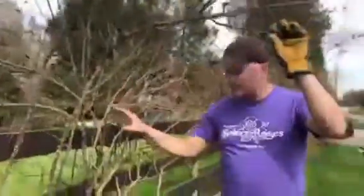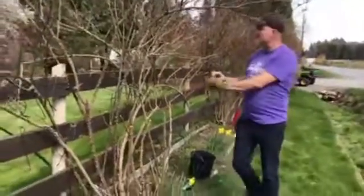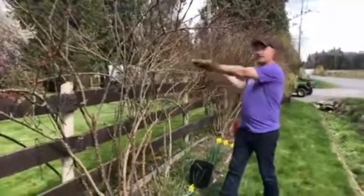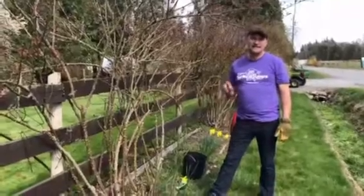I want you to see that I've already thinned out part of the plant. This variety is called Red Corsair. It makes a ton of new growth every year, so what we try to do is train the new growth in and cut the old growth out right down to the base of the plant.